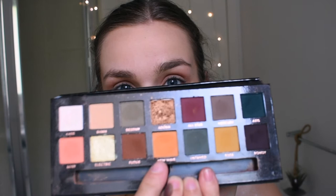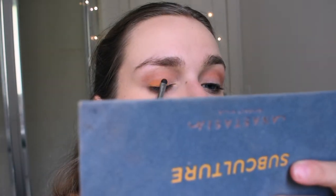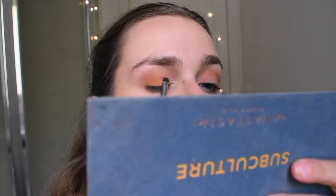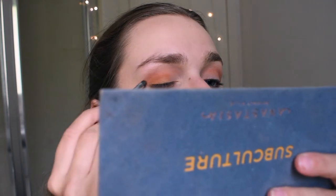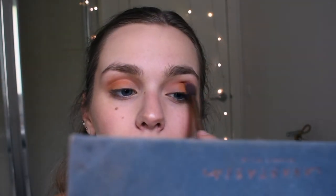Then buffing that out again with the Urban Decay brush. Now going in with the shade New Wave using the Sigma Smudge E21, just going along my eye line from the middle to the outer side of my eyes, and then on the other side as well. Then buffing that out to make sure it all blends. Just added a little bit more product to really make the colour pop.